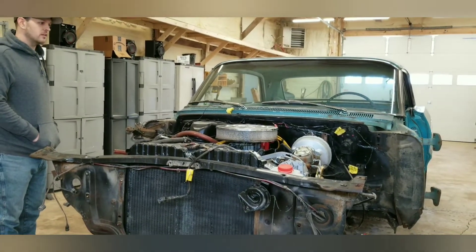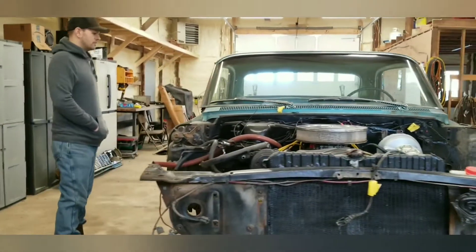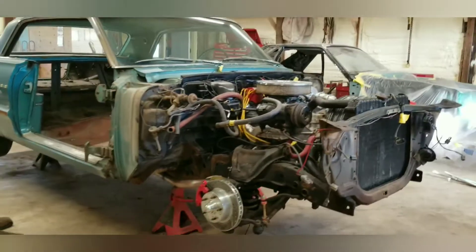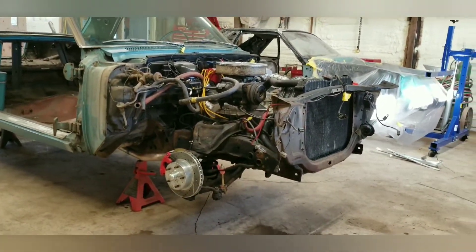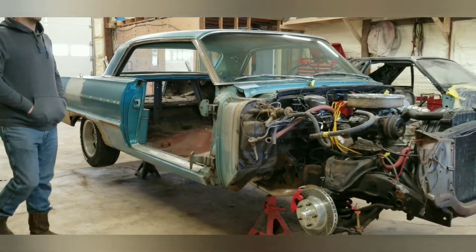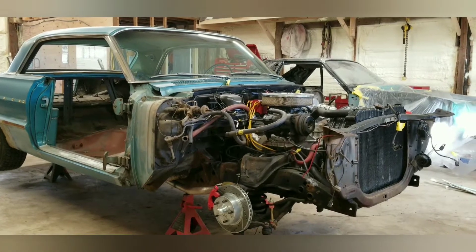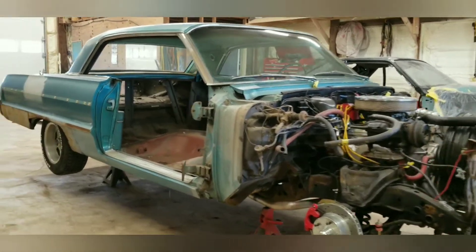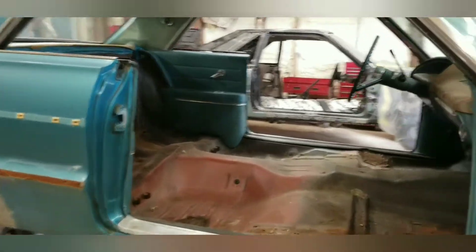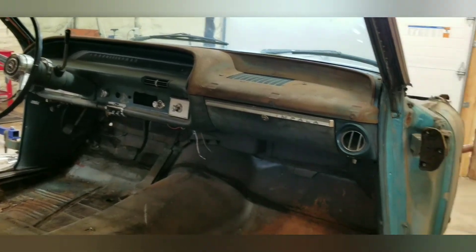The frame in the back is pretty far gone. For the most part though, it's still a solid car — this is definitely why we recommend taking them off the frame. I'll show you the rust and everything. For the most part everything's self-explanatory so far, just nuts and bolts to this point, no special tools.